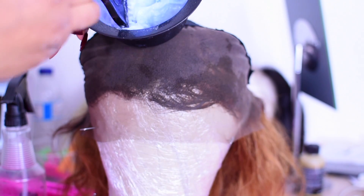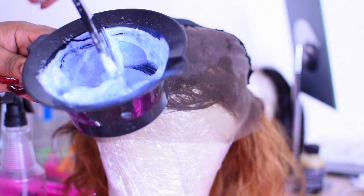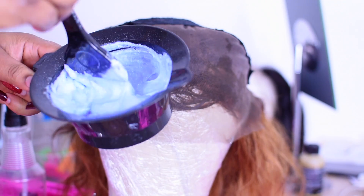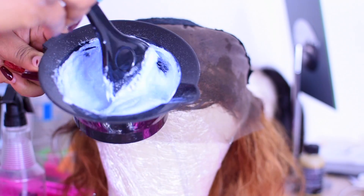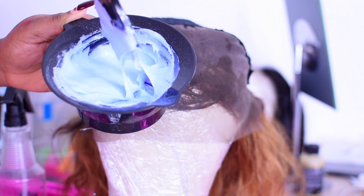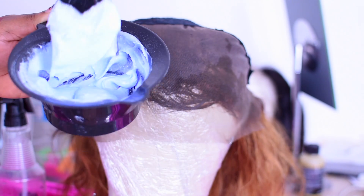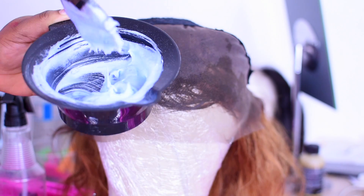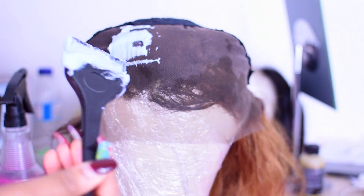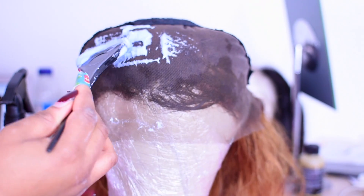I have mixed three scoops of bleaching powder and cream peroxide to give us this paste consistency. You don't want to make your mixture very thick or very runny — if it's too runny it's going to bleed through; if it's too thick it's going to process really, really fast. So you want a medium consistency. Make sure you protect your skin at all times, and mix this very well so it becomes a smooth paste. Do a strand test so your mixture is not falling off — that way you know you have the right consistency. Once you're satisfied with your mixture, go over and start laying it on your lace. Don't put too much pressure — just do a dabbing motion and spread that product around the lace.